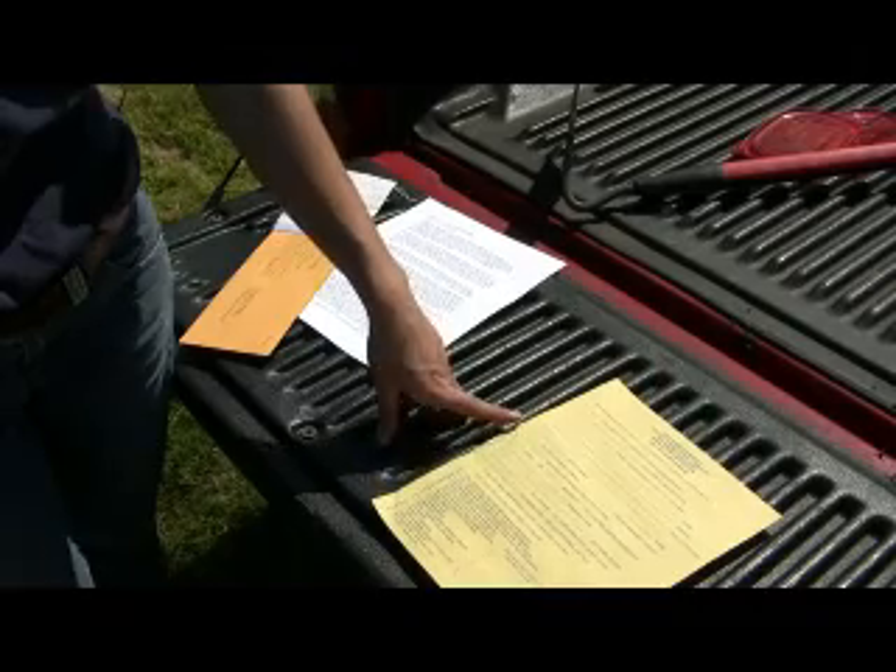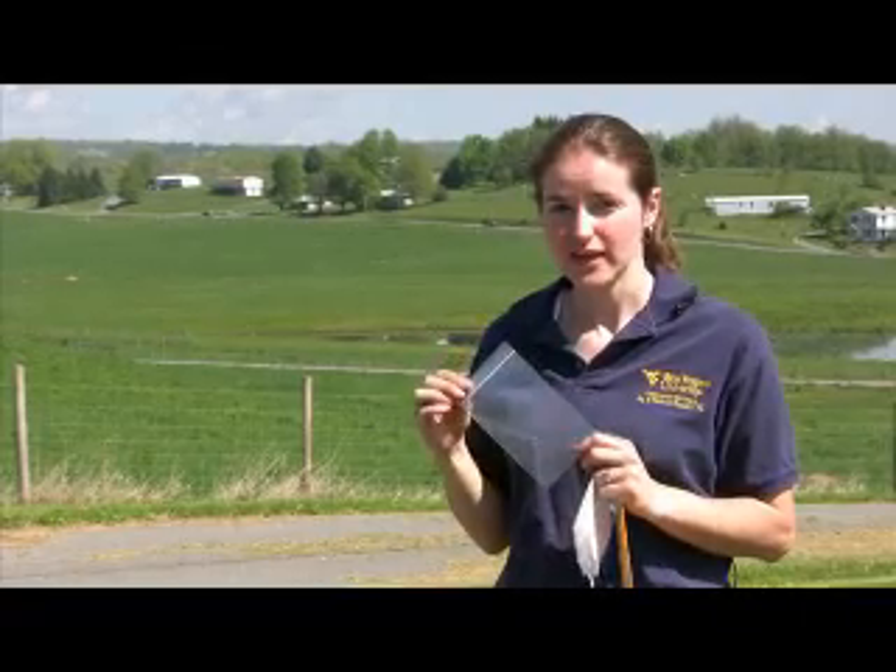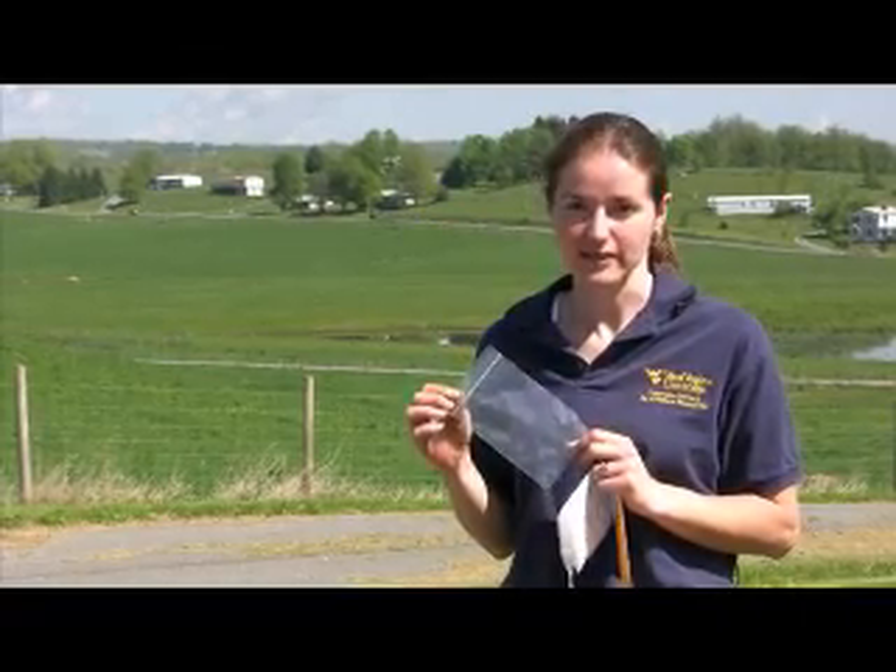The best time to take soil samples is usually in the fall after a good hard freeze. When you're ready to take your soil samples, you can obtain a free soil sampling kit from your local county extension office. Included in this is the mailing envelope and a plastic baggie. I like to use a little zip top baggie instead of the baggie that comes with the kit, just to ensure that no soil gets out in the mail.